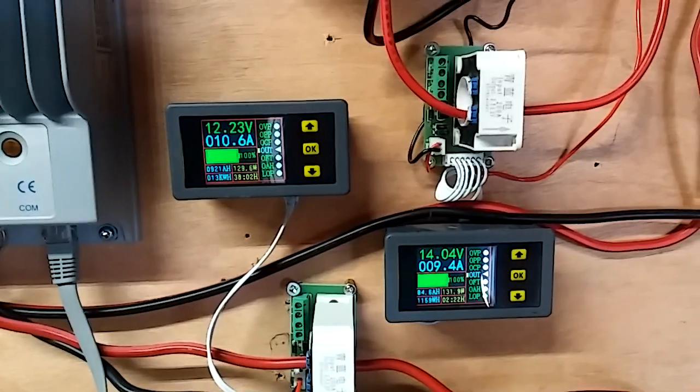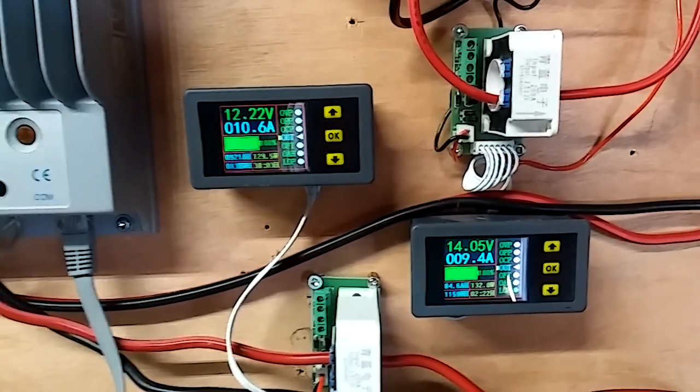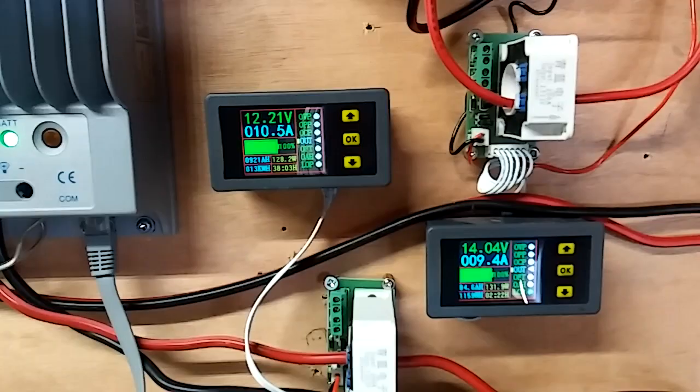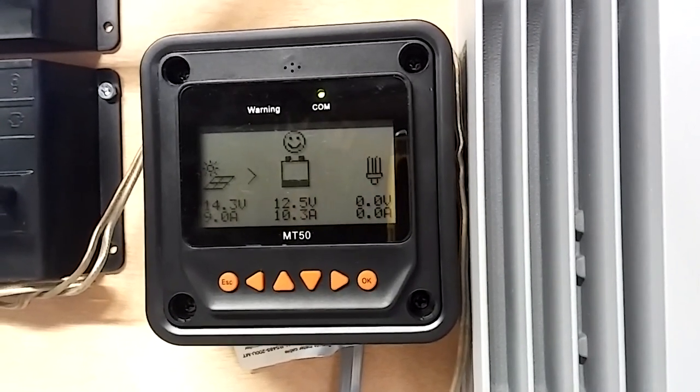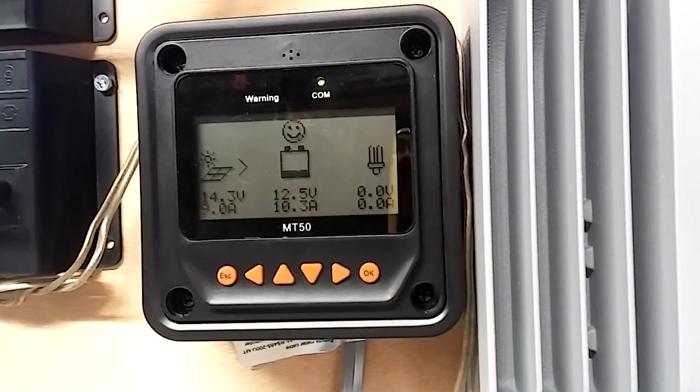Those used to match. Now I'm getting more out of the charge controller than I am coming in, so that's a plus. It's showing 10.3 amps going to the battery and 9 amps coming in from the panels.